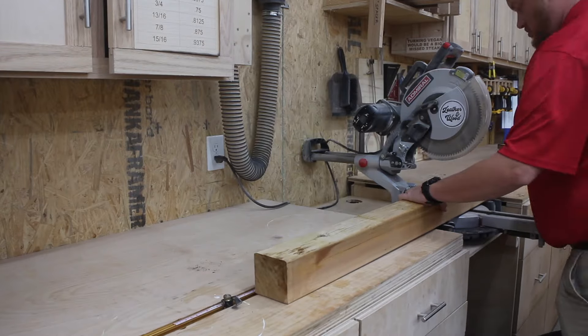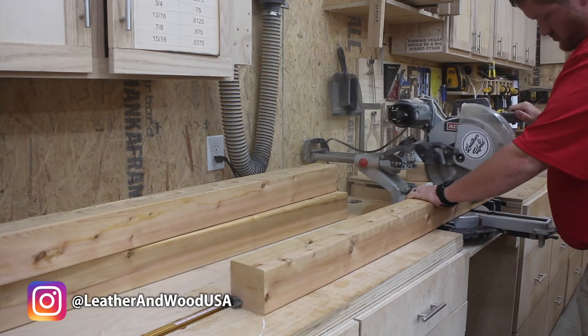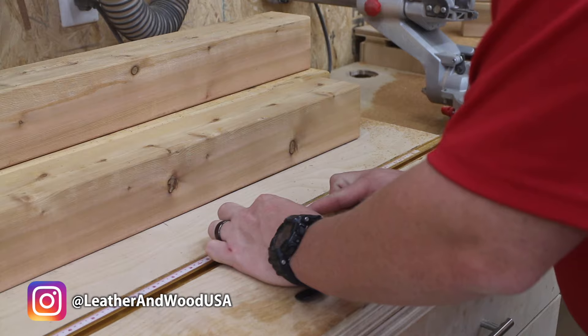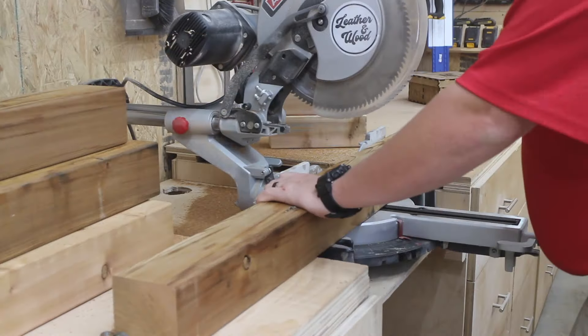The first thing I do is set my stop for my miter saw and begin cutting down some 4x4 posts that will become the side assemblies of the swing. I move the stop up and cut the vertical side assembly pieces.